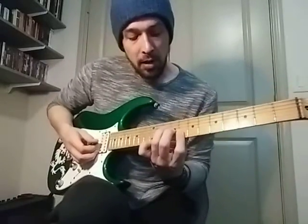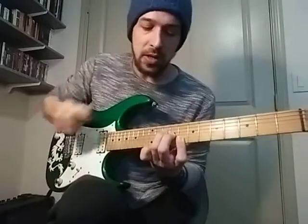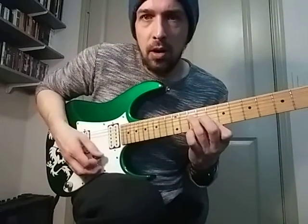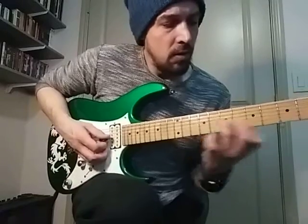But we're playing it up here, so it's actually our F major shape, but it's really a C major. So it's gonna go right after that little lead part — it's gonna go like this.